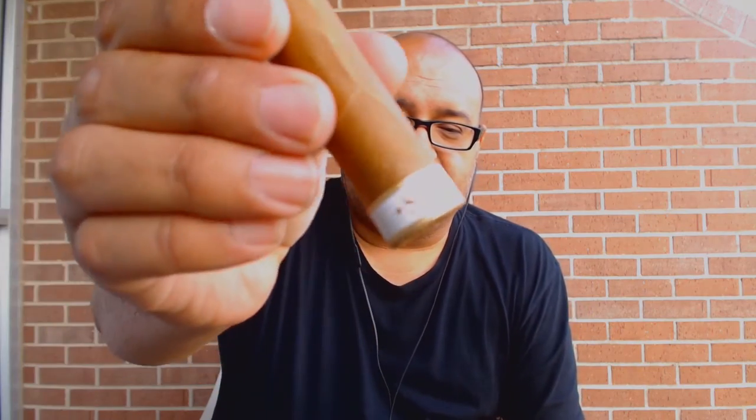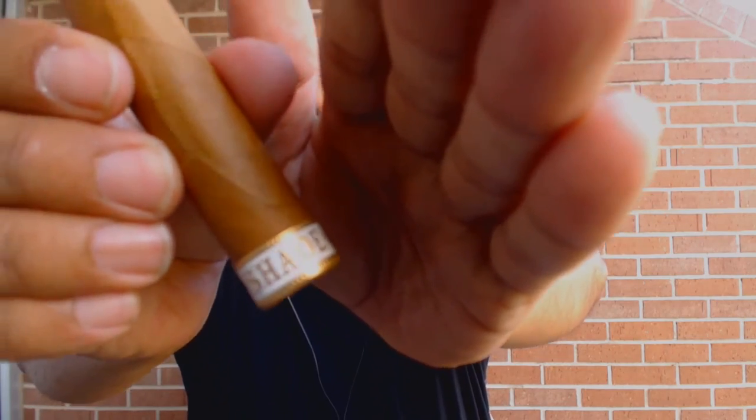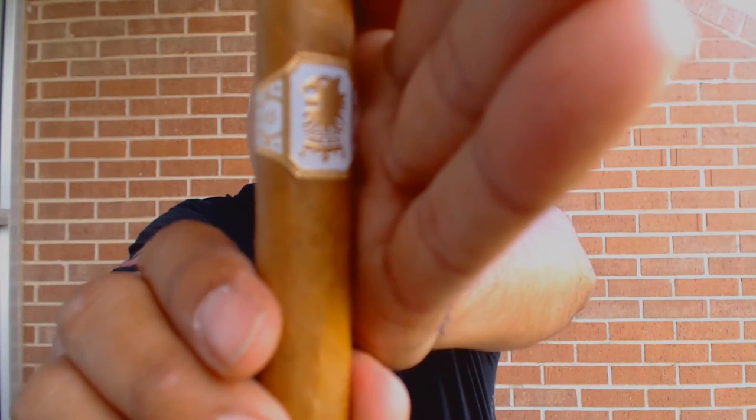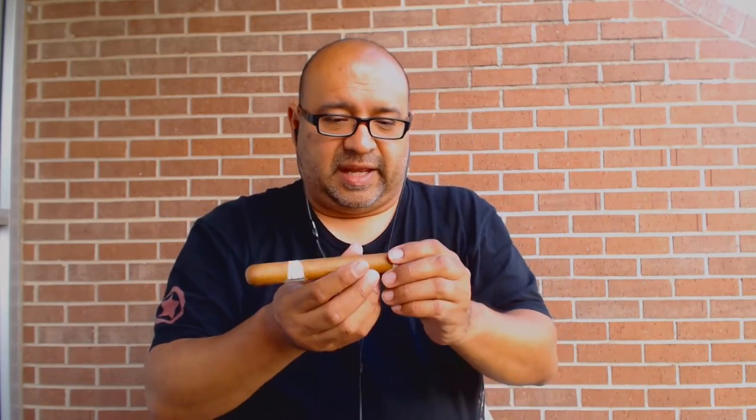So I'm going to give this a cut and light, and I'll let you know what I think after the first third. It has a nice little foot band there if you can see that — the video's not that great. Let's see if I can shade it so you can see the word 'Shade' — oh, it actually worked, I love it. And you've got the Undercrown logo, which is a really cool iconic representation. I've seen people with this logo as a tattoo, which I think is ridiculous, but more power to you if you want to brand your body with a cigar brand.